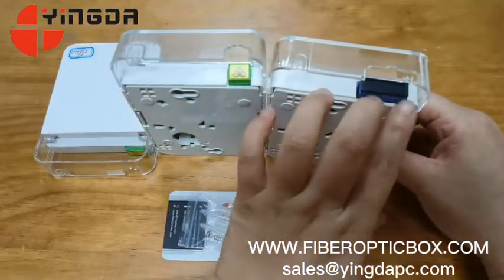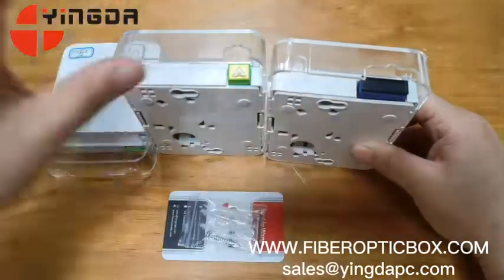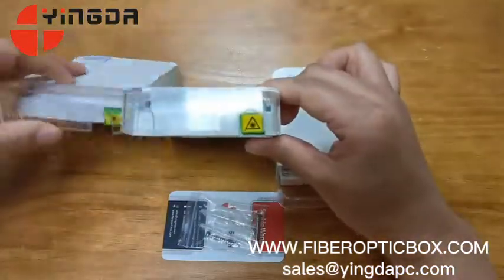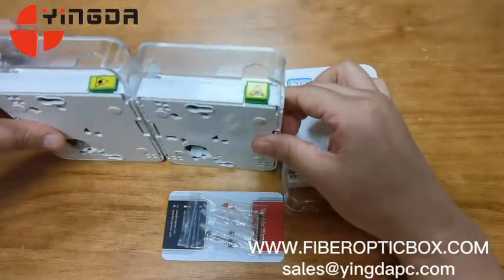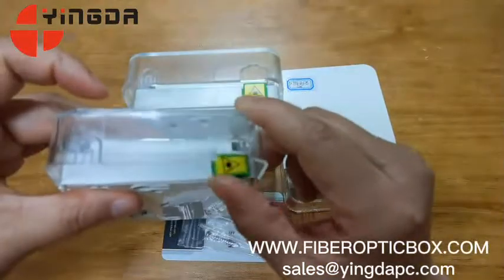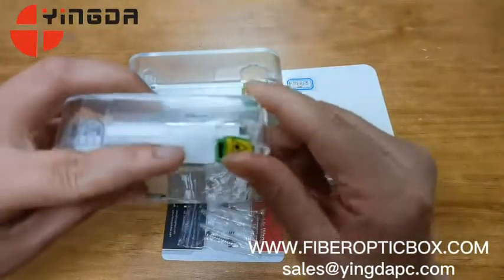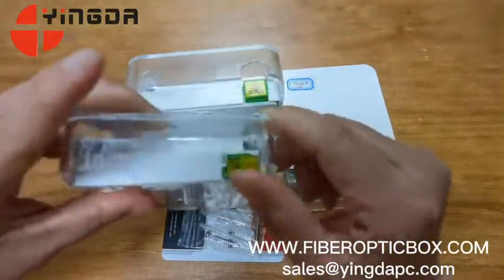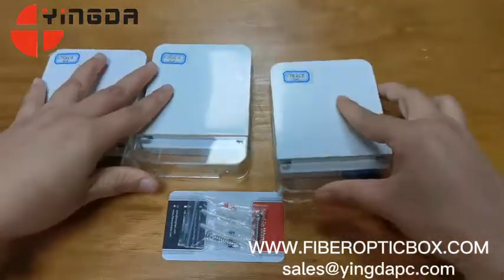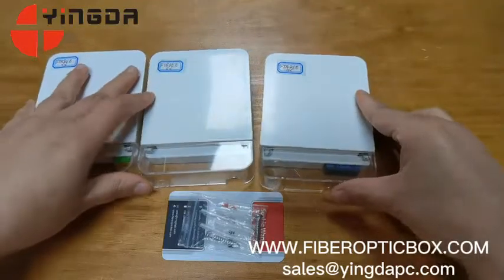For the SC adapter simplex, we can use a shutter adapter. This is the side shutter adapter, and this is the front shutter adapter. Okay, let's see the inside of the box.